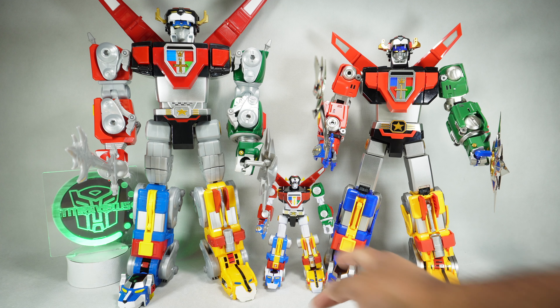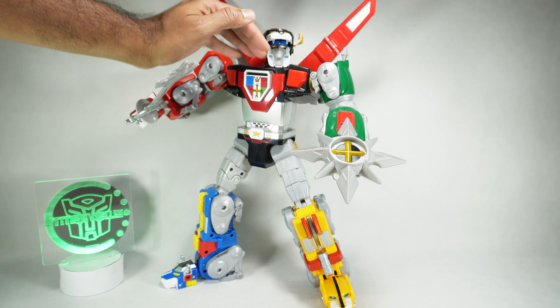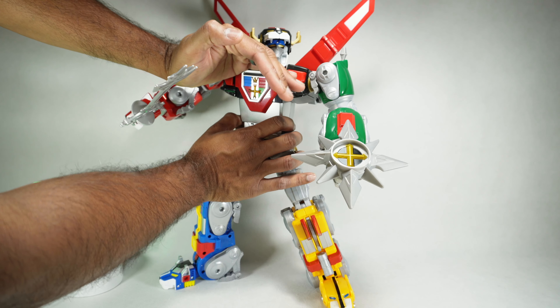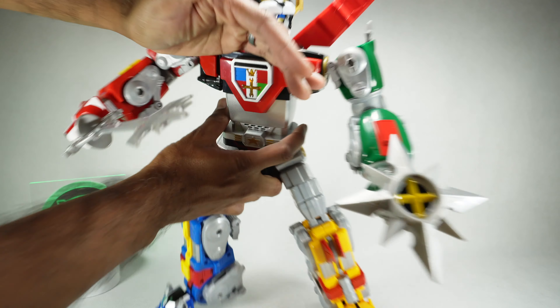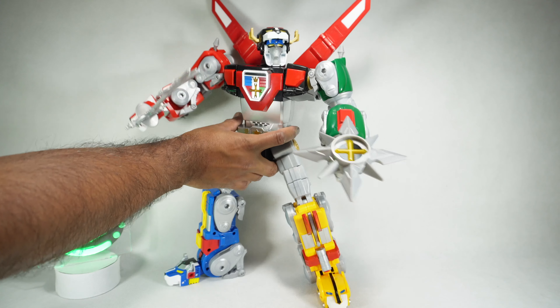Before we get out of here — since I covered it in the black lion review — there are sounds. I didn't cycle through all of them, but there are 60 different phrases. When you press that button it does light up the chest. It's pretty light, but at least it does it — that's kind of neat.